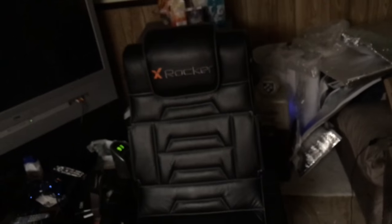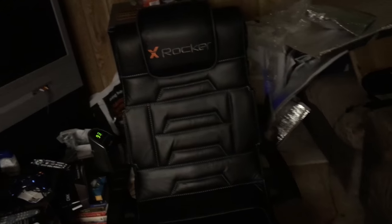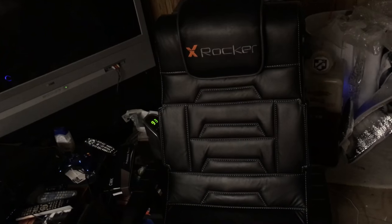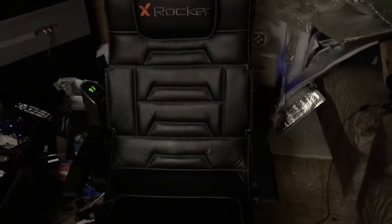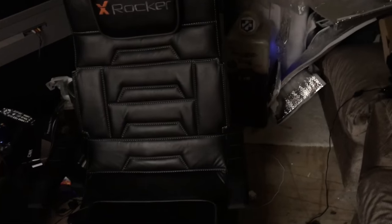This chair is on Amazon and I will most likely drop a link below in the description for you guys to purchase and check out the specs on. This is the top-rated gaming chair, so I highly recommend this chair over this one. The only main difference is this one sucks and this one doesn't — and this one has Bluetooth and this one doesn't. But I'm sure you can get a Bluetooth adapter, and I'm going to do my best to figure that out.